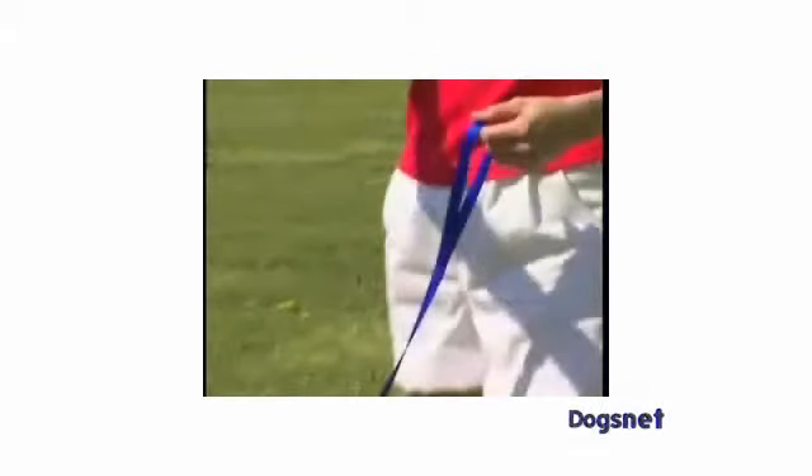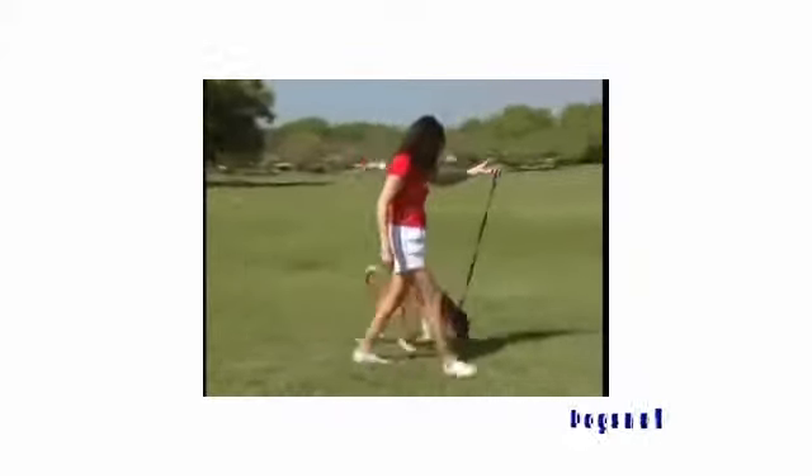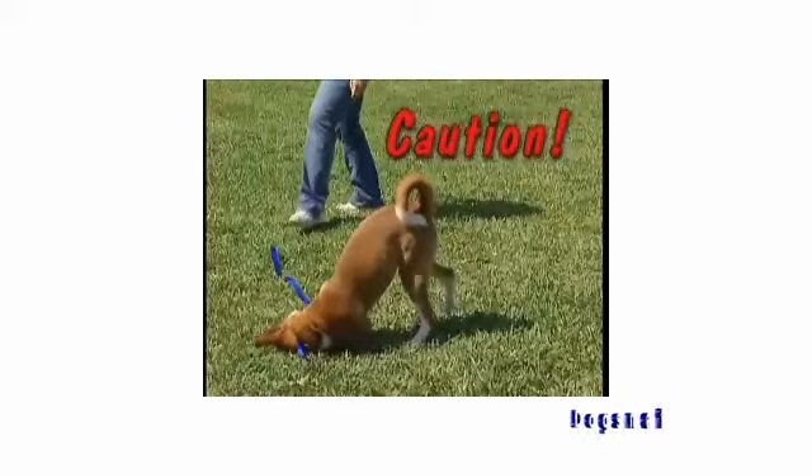The great thing about this leash drill is that you'll become more aware of how little tension is required to communicate with your dog. You'll be amazed that you can easily control your dog with just two fingers. Caution: be sure to practice this drill in a safe, enclosed area just in case you drop the leash.